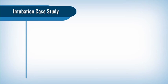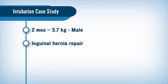Hello, my name is Dr. Cheryl Gooden. I'm a pediatric anesthesiologist and associate professor of anesthesiology and pediatrics at Mount Sinai Medical Center in New York. Today we're going to discuss a recent intubation of a two-month-old 3.7 kilogram male who presented for inguinal hernia repair under general anesthesia.